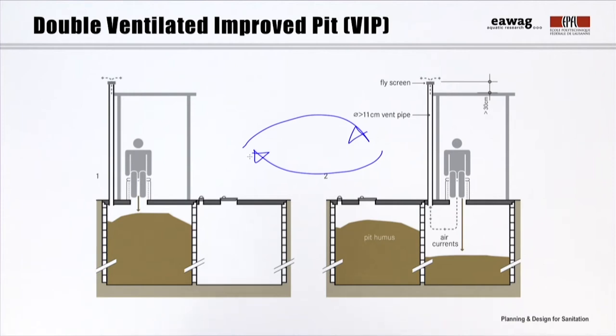Each pit should be designed to accommodate the excreta of one to two years. During that time, the material in the resting pit becomes partially sanitized and humus-like — we therefore call it pit humus. The humus is a solid product which cannot be pumped and needs to be excavated manually using a shovel. The side walls of the pits can have openings for better infiltration.